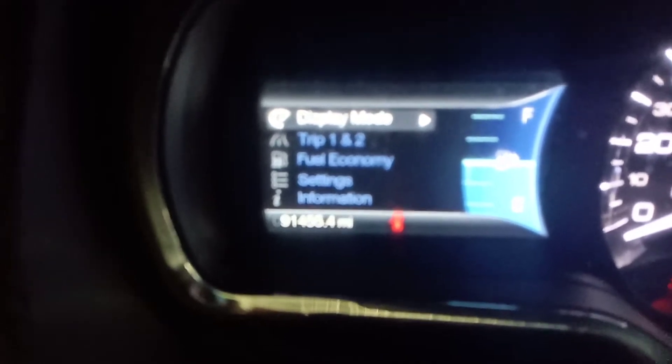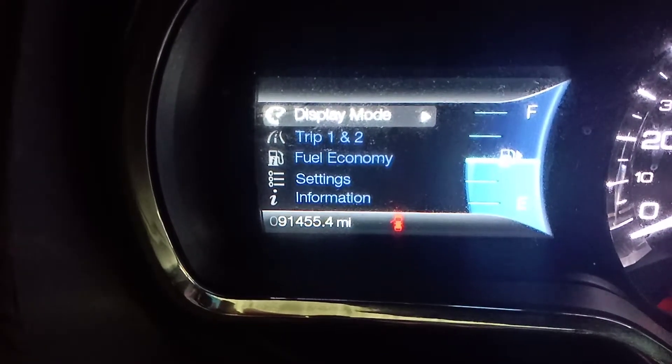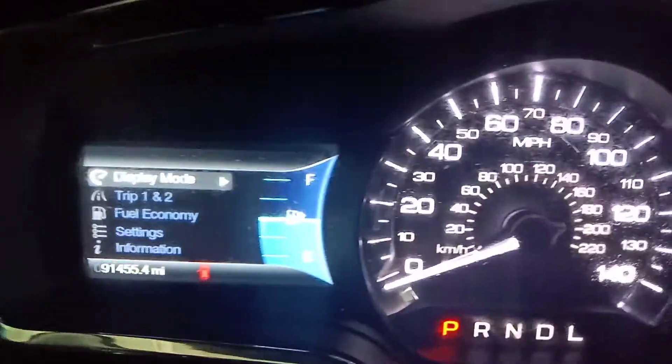All right, that's the front. So if I press — okay, here we go. I know it's kind of hard to read, but 91,455 on the mileage. As you can see, there's no check engine lights. The only one that's on is the passenger airbag light, which was on from it being converted into a limousine.